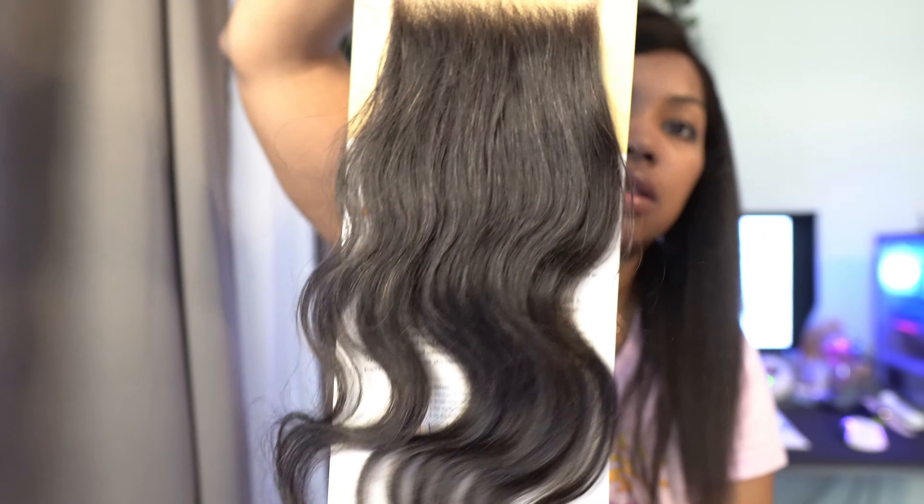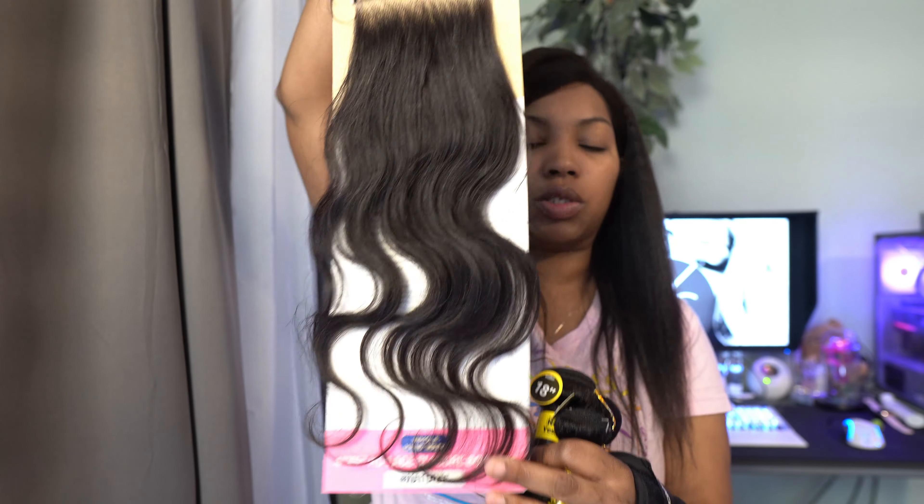So let me go ahead and take it out so you guys can see. It comes with baby hairs and it comes pre-plucked. It's a body wave and it's a 12 inch. I believe it was only 20 bucks — it might have been $16.99, but I'm not really sure. It was like a Fourth of July sale that was going on.